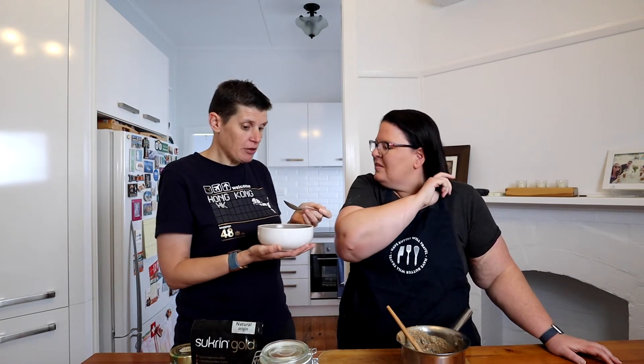It is two serves, so we've got one serve here. You could obviously halve the recipe if you just wanted to make one. Tasting now — that's yummy! Definitely getting oatmeal vibes. If you were someone who liked porridge in the winter and you've been missing it, definitely give this a go.